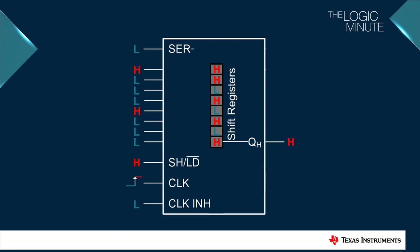Now, on every rising edge of the clock, data from the serial pin pushes into the internal registers as the data stored in the registers shifts down and out through the serial output. The last register is directly connected to the output, so you get the data stored serially on every rising edge of the clock.